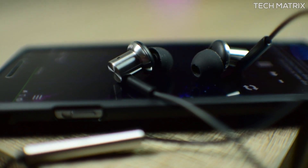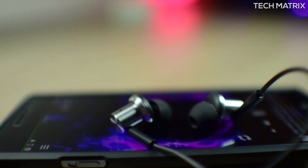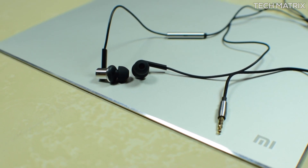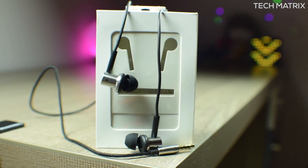Overall, these are the best pair of earphones from Xiaomi to date in terms of audio quality, and I can't seem to use the rest of the Piston earphones as this sounds way, way better. So that's it guys for now — if you have any questions leave them in the comments below, and as always subscribe for more such informative videos. Stay tuned, this is Bharat signing off.